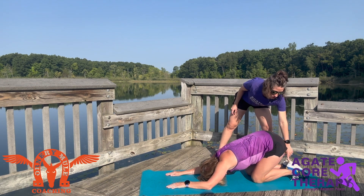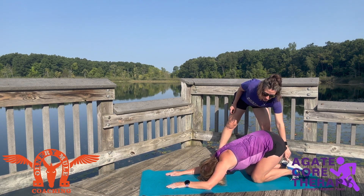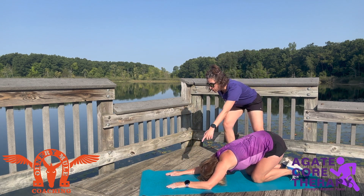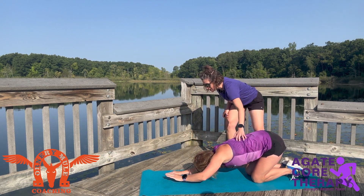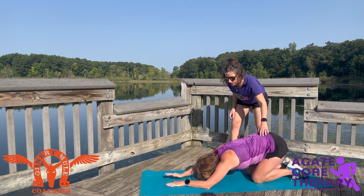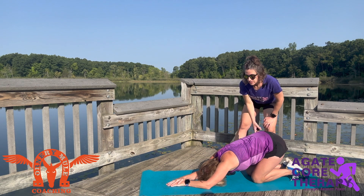This position can work on plantar flexion through the front part of that shin, and sometimes that can be hard to do. But now, if I have Loretta take her left arm and reach over to the right side, she can feel a nice stretch through here. And then we can do the other side and feel that nice stretch on the opposite side.